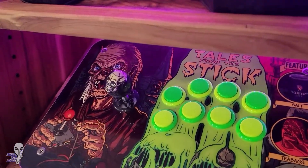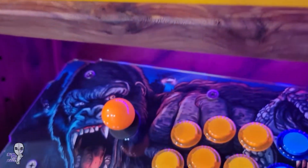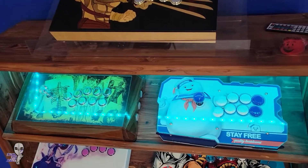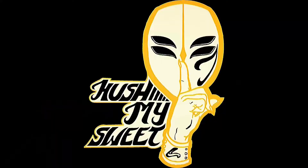And there you have it. These ideas are just the tip of the iceberg. I've seen cup holders installed in sticks as well as feet that act as bottle openers. The sky is the limit. Have you done anything crazy to yours? Let me know some of your favorite mods or customizations in the comments below and I'll see you next time.